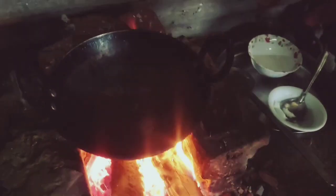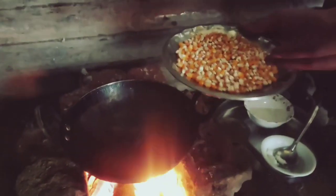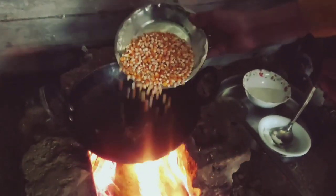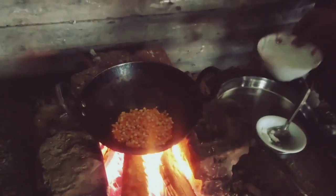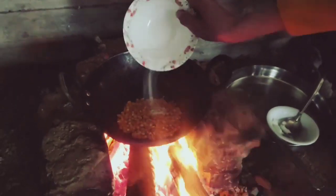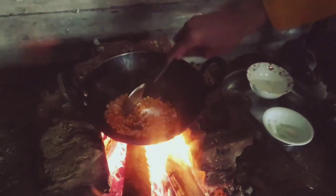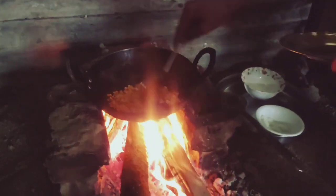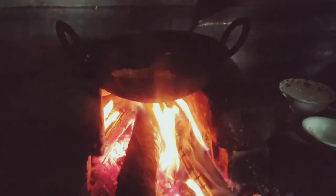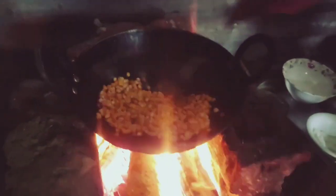We have put some corn seeds in. We are making corn seeds and we will mix a little. Friends, you are watching our little master chef — today we are going to make popcorn.